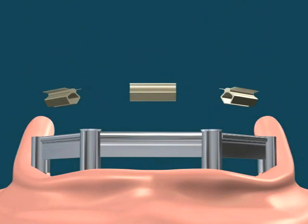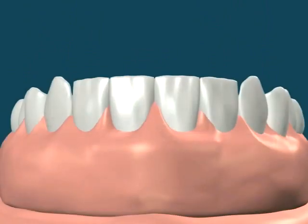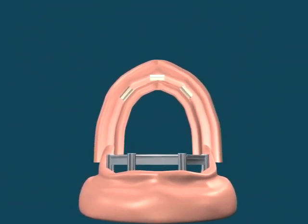Clips to support the denture are placed on the bar. A specially made denture, supported by the clips, is now ready to be placed upon the implants.